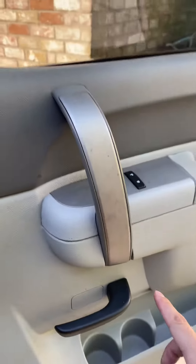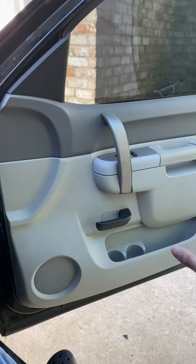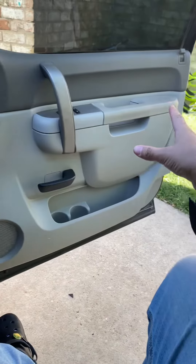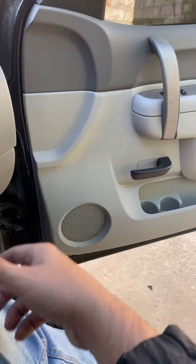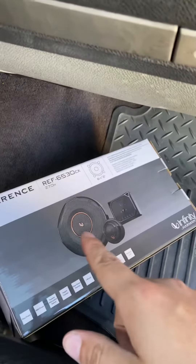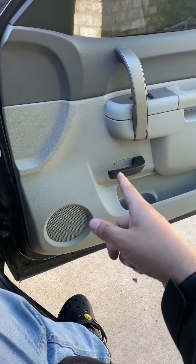I took the door panel off — I didn't take it off completely, just let it hang. This is where your door speaker is. Once you take off the 10mm bolts, there's a 7mm bolt holding the speaker in. Take that out, disconnect it, and go ahead and connect your new speaker. Same process for the driver side — exact same process.